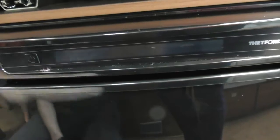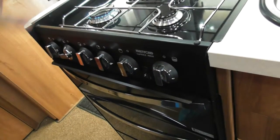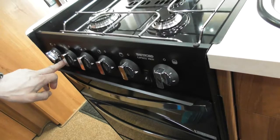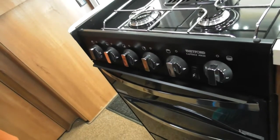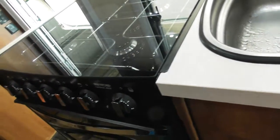The hob should be much the same as before — just press the igniter. Just make sure the glass lid is cold before you bring it down, as it can shatter glass quite easily if it's hot.